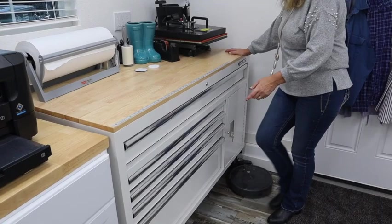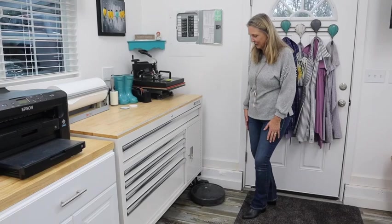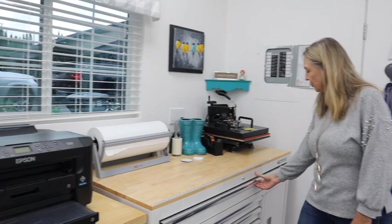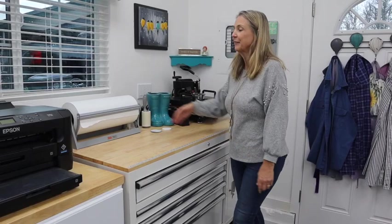There goes my Roomba — this is something I thought was a must. I have it set to run in the middle of the night so when I come in in the morning the vacuuming is all done. Along with my heat press, I've got this big roll of butcher paper. I used to use little pieces for my heat press, but then I discovered this big roll and it is so handy.